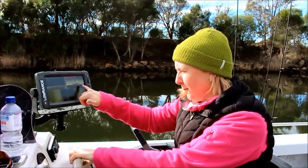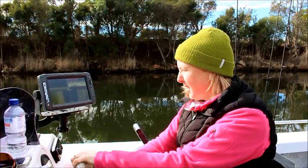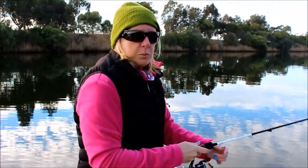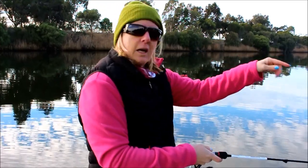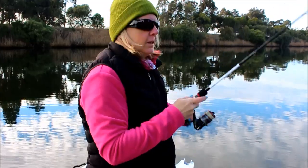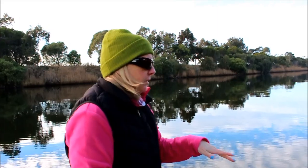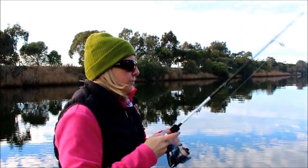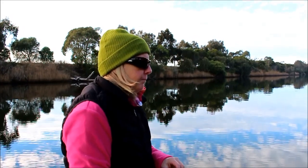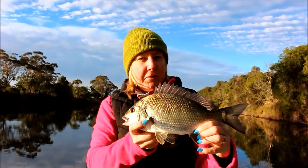Alright, found a few fish on the sounder. We'll put the electric down and have a start and see how we go. Just working this soft plastic back — casting to the bank and then working it back off. There's a bit of a drop off. Caught a couple doing it this way — just letting the lure sink, letting it sit on the bottom. The bream actually picking it up at the bottom. Just working the edge with soft plastics — and first one for the morning!